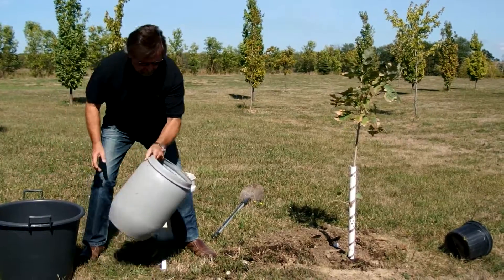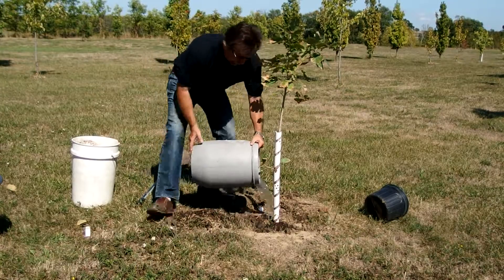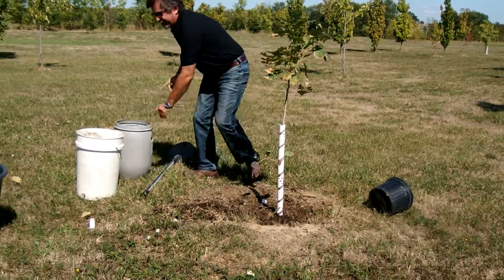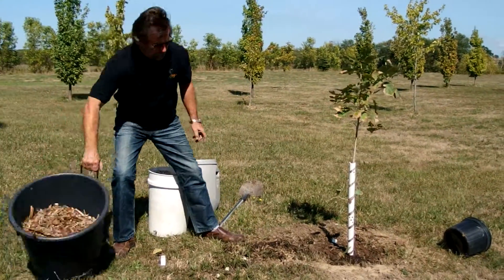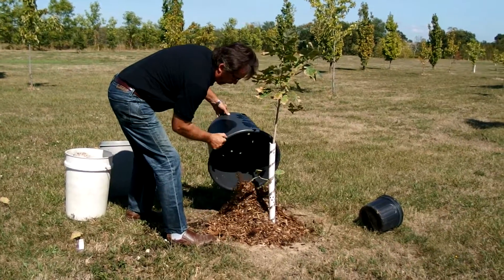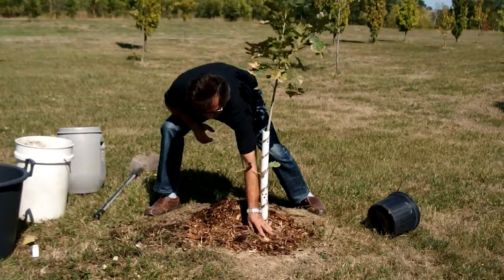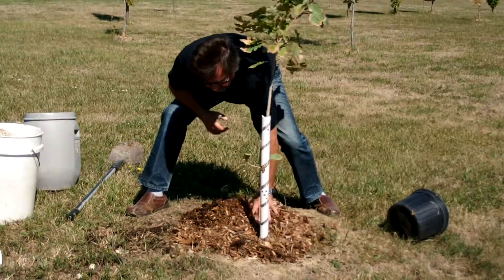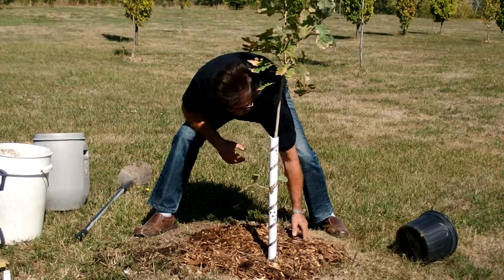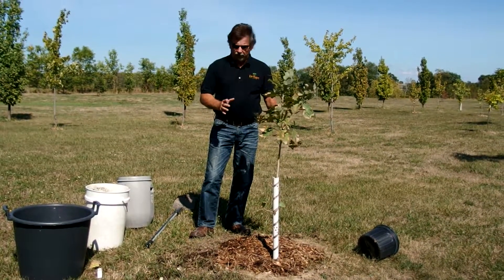As a final step, we water the tree and then add the mulch. With the mulch, we want to have a pile, but don't bury the root collar too much. This will compact and keep the moisture in the ground around the tree for a long time.